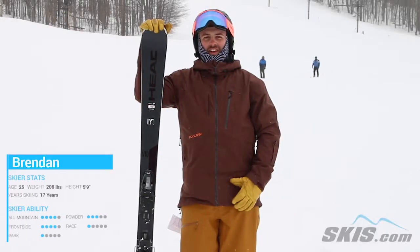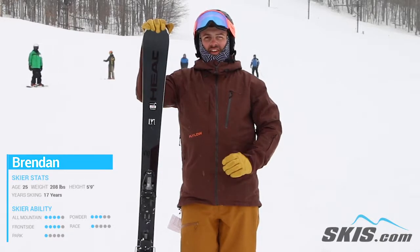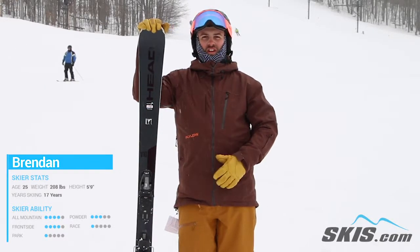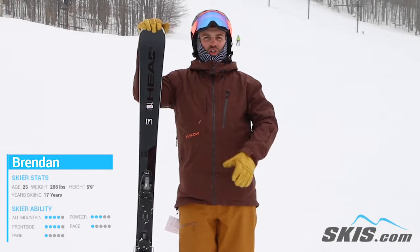Hi, I'm Brendan. I just got off the Head V10. I really enjoy skiing this ski. It's a very easy ski to ski, but just loves going fast and loves turning. It has enough power to push through everything.